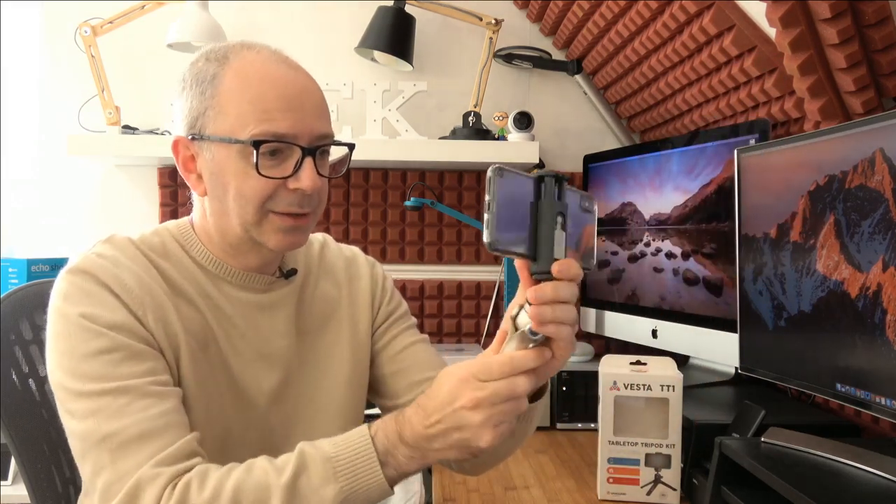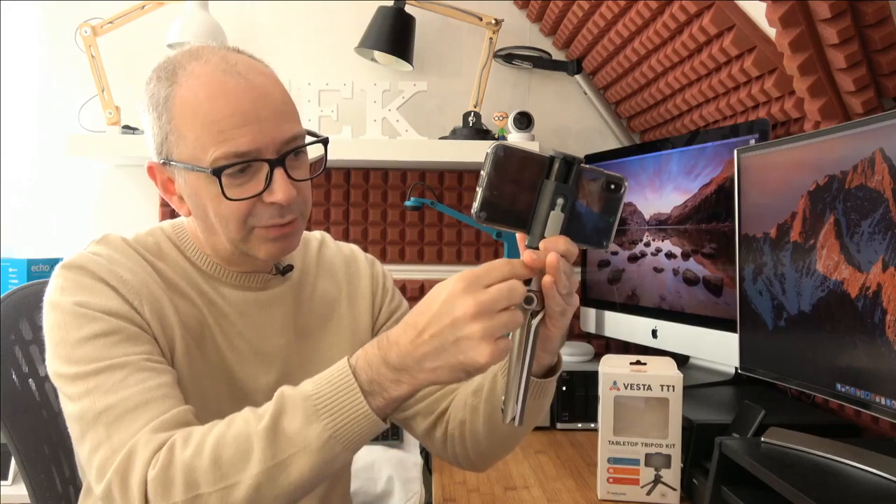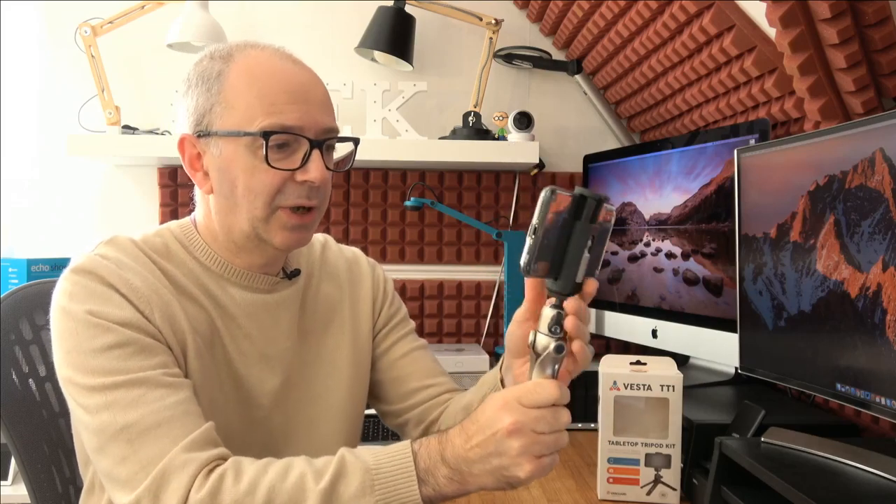Very nice feeling. With the phone mounted, it feels very well balanced and you can release this and make it point more towards you, so you can adjust the little ball head in here as well. It's a really nice little release lever on here — it works very well and holds it very steady. I do like that a lot and it's pretty easy to get it nice and level. It just feels very natural and a nicely made tripod.